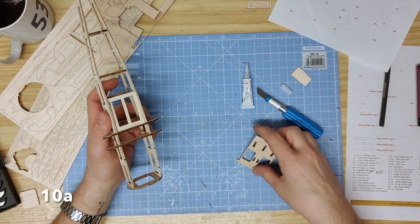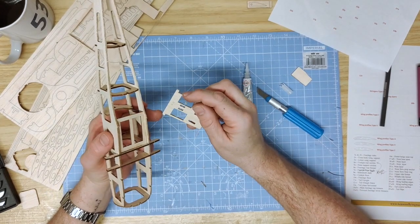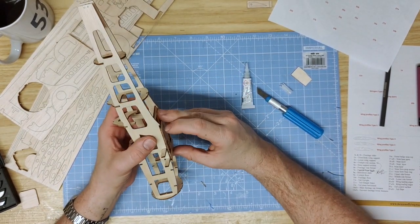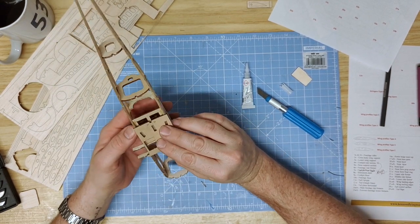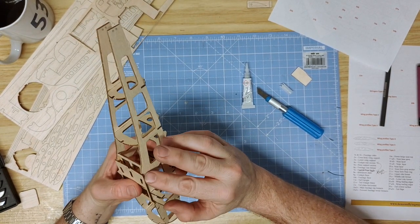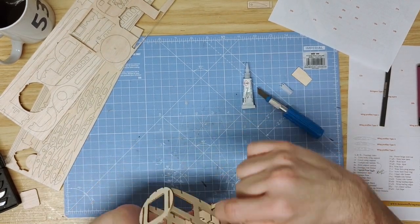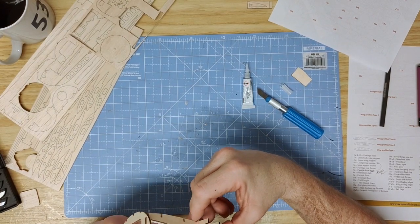Part 10A is a strangely shaped fuselage floor piece that also has the wing fitting guides on it. It sits on the bottom of the fuselage, butted up to the end of the curvature where there's a slight dip. Align it to the sides of the fuselage, then glue along the edges where it meets the fuselage, on the inside edges, and at the front edge where it meets 3A.